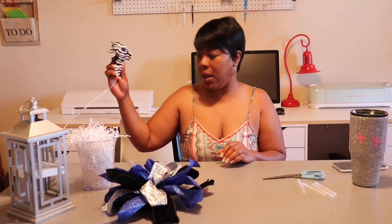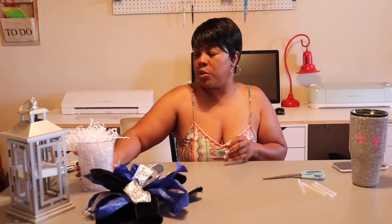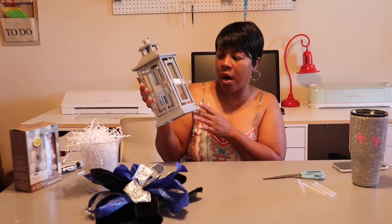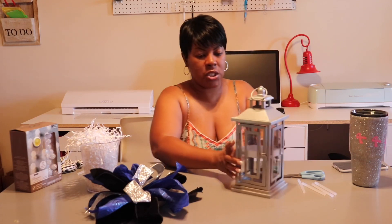Hello everyone, welcome back to Decor and More with Lisa! Today I'm going to be working on a centerpiece. I'm going to be using hot glue, a pretty decorative bow, shredded paper, and some lights I purchased from Michaels — they were 40 to 60% off. My main centerpiece is this lantern, which I also got from Michaels at 60% off. Let's get into it!